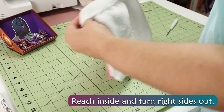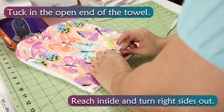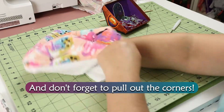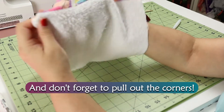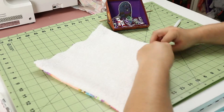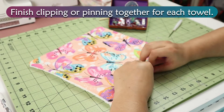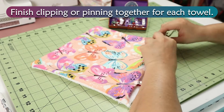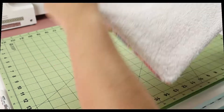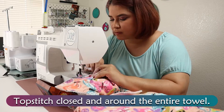Reach inside and turn right sides out. Tuck in the open end of the towel, and don't forget to pull out the corners. Finish clipping or pinning together for each towel. Topstitch closed and around the entire towel.